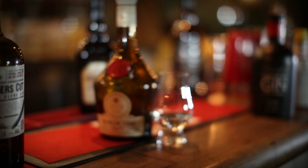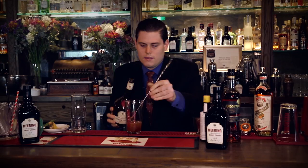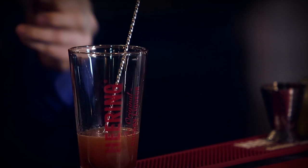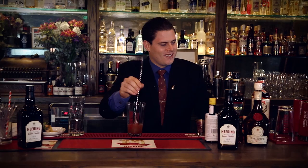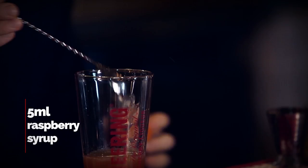Sticking into tradition using Dom Benedictine, again a 5ml measure. And dry curacao, 5ml of that as well. And just to add a little bit more sweetness to the cocktail using a raspberry syrup, 5ml of it. And just to accentuate the drink and the serve, finishing that with two dashes of Angostura aromatic bitters.